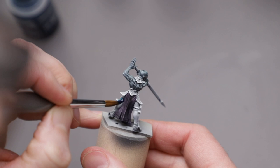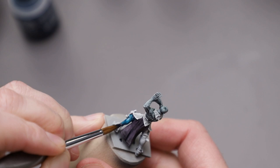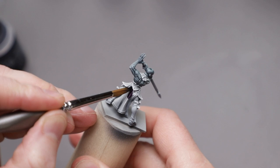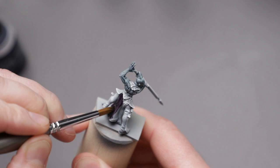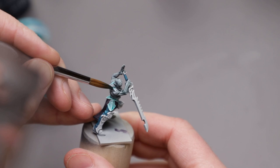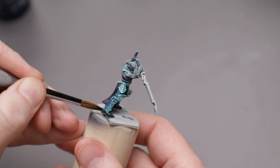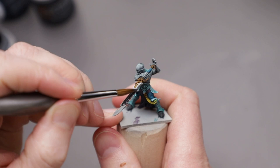With the skin done, I grabbed a pot of the very appropriate Achillean Green and slapped it onto the pants. I've used this paint before and it works relatively well as a contrast paint, as it does tend to run into the recesses. Next up, Shyish Purple was slapped onto all the clothing. Then another aptly named colour, Ethermatic Blue, was slapped onto all the armour. I rattled through the remaining details with Black Templar, Snakebite Leather, and Basilicanum Grey.